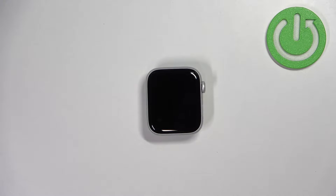Hello, in front of me I have Apple Watch SE 2nd generation and I'm going to show you how to adjust the screen brightness on this device.